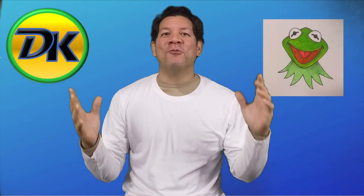Hi, welcome to Draw Kids. Today we're drawing Kermit the Frog, probably the world's most famous frog. So grab your art supplies and let's draw.